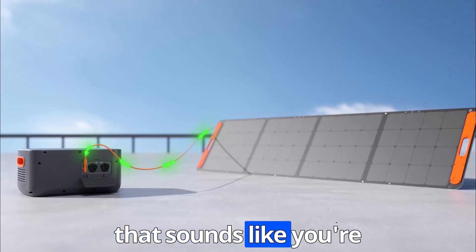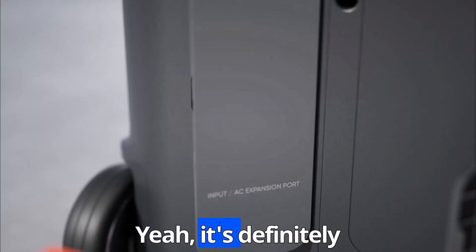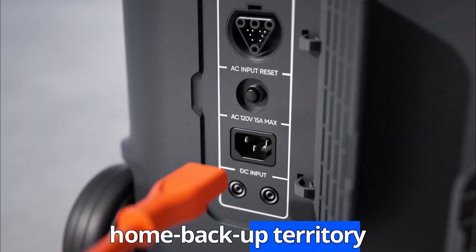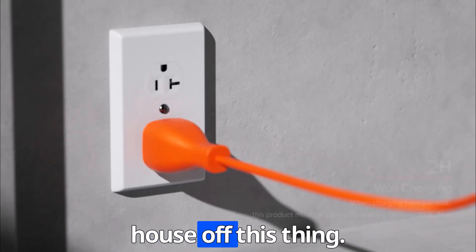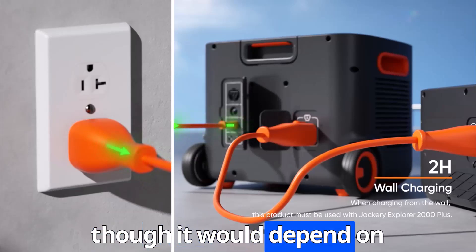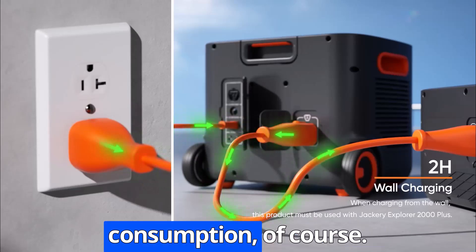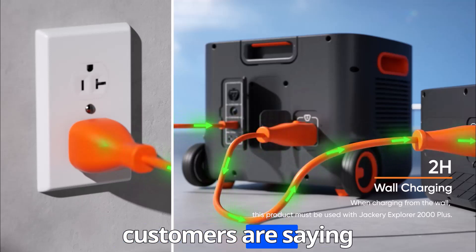That sounds like you're describing a mini power plant, not a portable generator. Yeah, it's definitely stepping into serious home backup territory with that kind of power. So you're telling me I could potentially run my entire house off this thing? It's certainly within the realm of possibility, though it would depend on your specific energy consumption. But we still need to talk about build quality and what customers are saying.